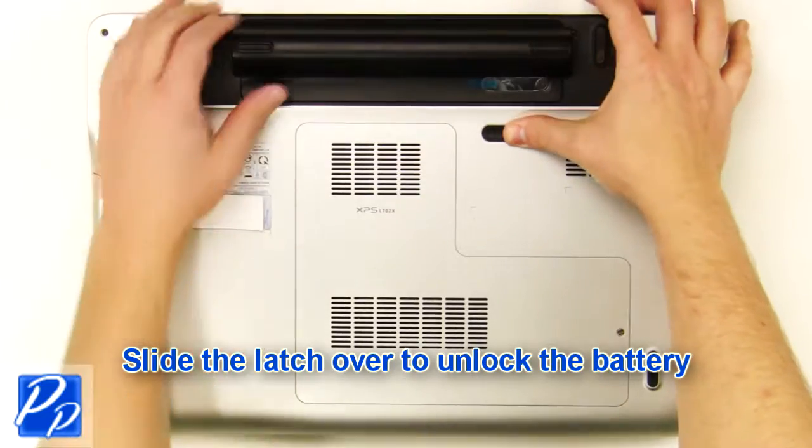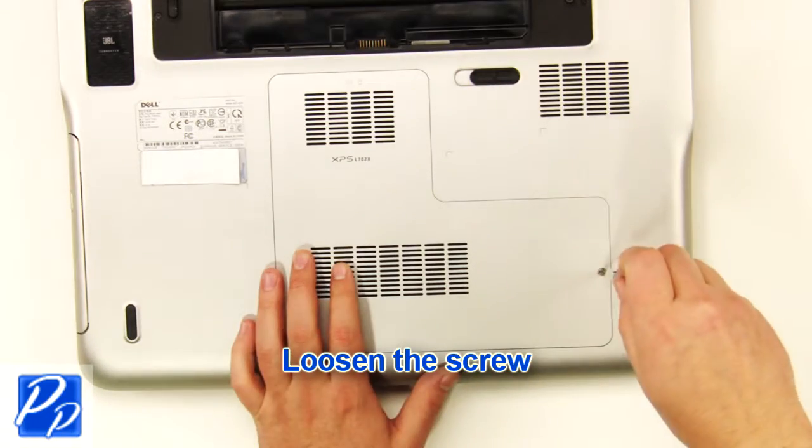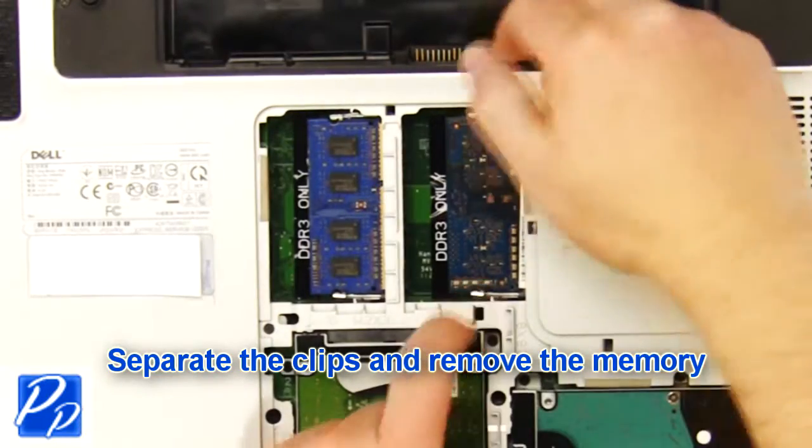Slide the latch over to unlock the battery. Lift the battery out of the laptop. Loosen the screw. Remove the access door. Separate the clips and remove the memory.